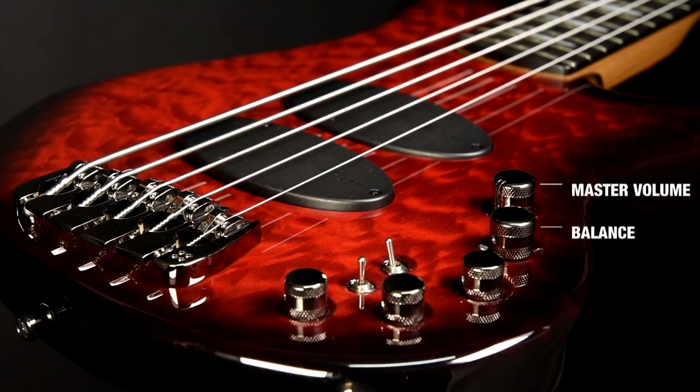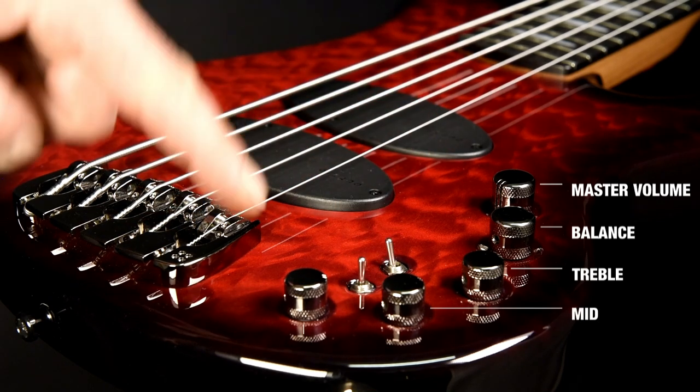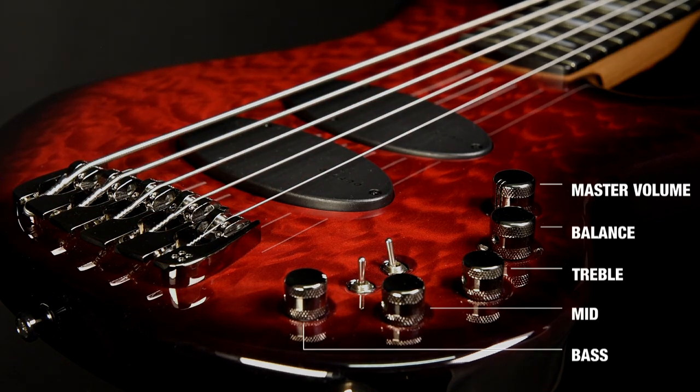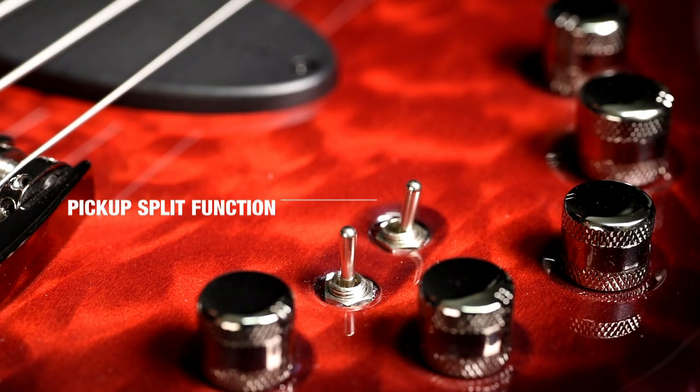Balance control, treble, mid and bass. This mini switch splits the pickups.